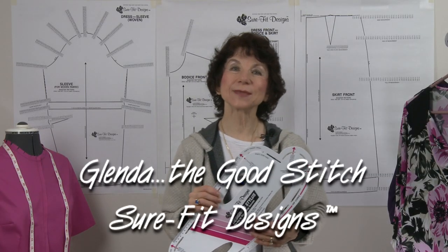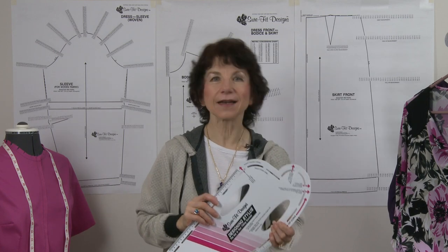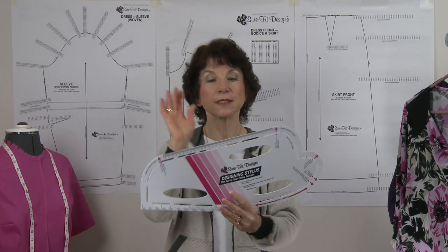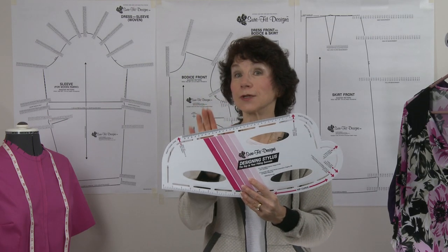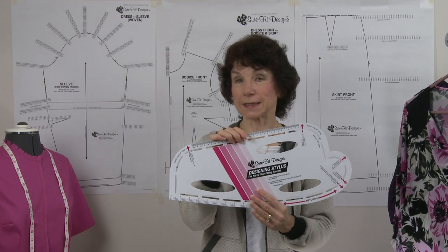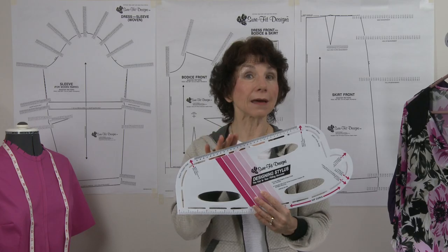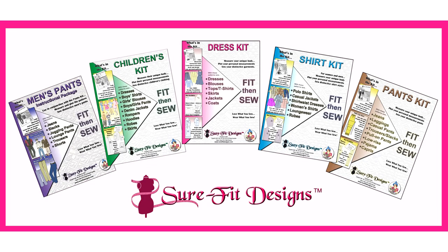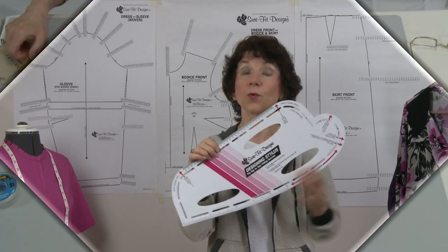Hello everyone, my name is Glenda Sparling with Sure-Fit Designs. Today I'd like to introduce you to this phenomenal tool called the Sure-Fit Designs Designing Stylus. It works with all of the Sure-Fit Designs kits — we call it the key to the system — including the dress kit, pant kit, shirt kit, children's kit, and even for men's pants.